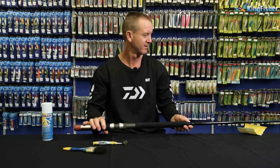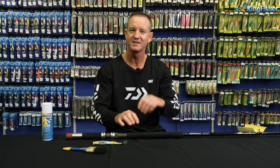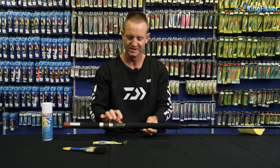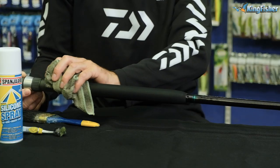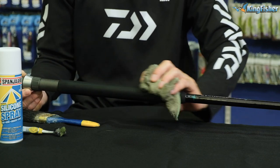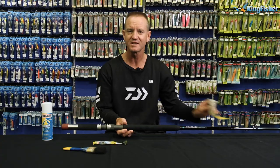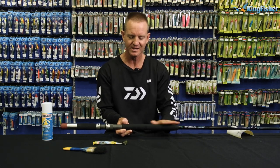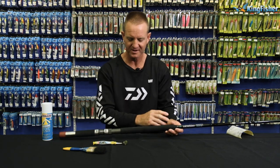Then, especially for our rock and surf guys who get their hands very dirty — bait oil, chocker, sardine — anything that comes onto the EVA grip, rub it down nicely with the sunlight liquid. If you find that the bait is impregnated into the actual EVA, just take some light sandpaper and lightly rub it to get rid of any excess bait that might be on there.